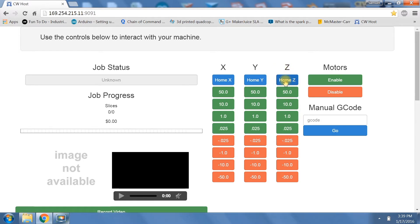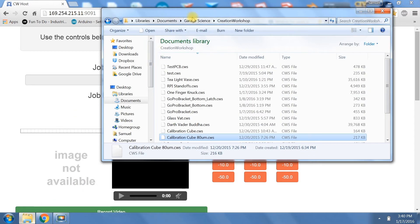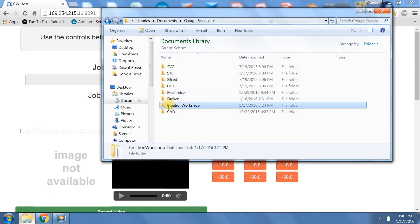To calibrate our build platform we'll use the Z home and we'll also be using the manual G-code box. I suggest you keep a cheat sheet of G-code so that way you can just copy and paste it. So I'm going to go ahead and open mine.